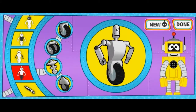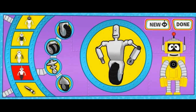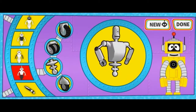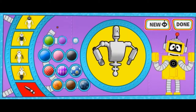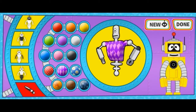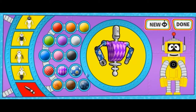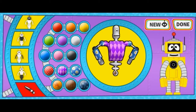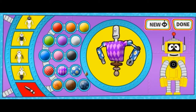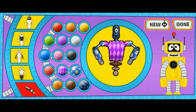Legs! Colors! What a rad robot! Woohoo! Done!